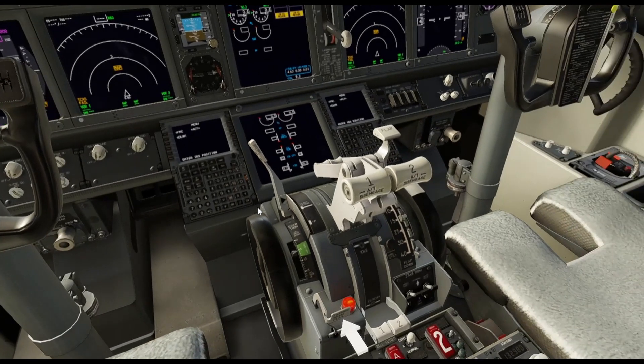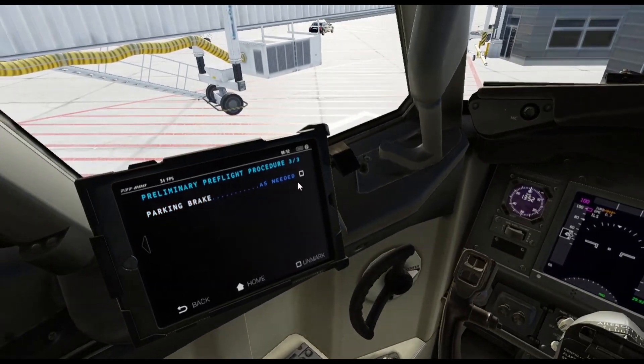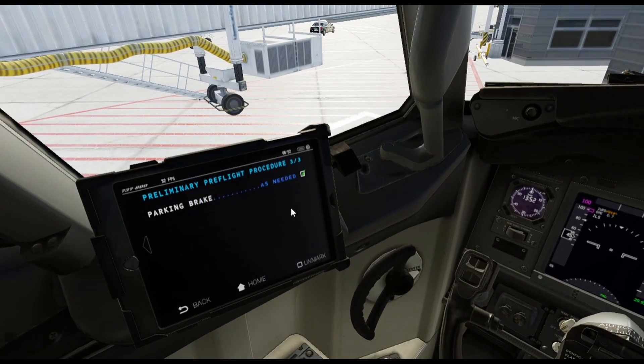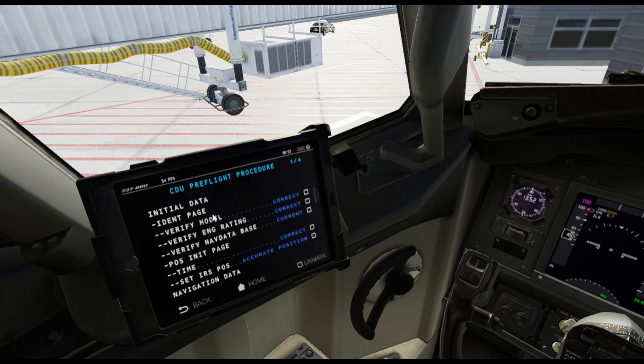And then the parking brake — you want to make sure that the parking brake is set. So that's your primary checklist. That's the first stage. Now you know that the airplane is warming up — all the instruments are warming up, gyros and things of that nature. And then you move to the next one.